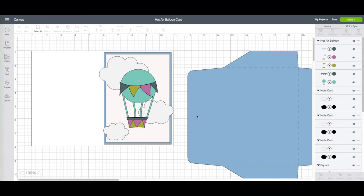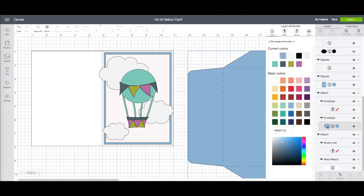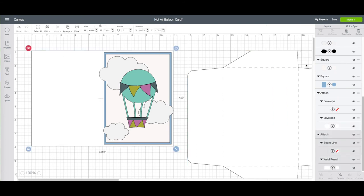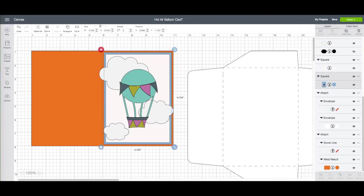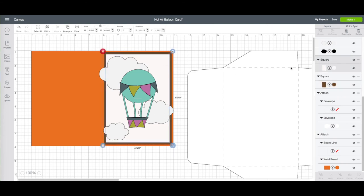The first thing I want to do is change the colors of each piece. I'm going to click on the envelope. On the right hand side toolbar under layers you will see the highlighted area — that lets you know what piece you have selected, and I can see it is the envelope. I'm going to click on the color and make that white. I'll click on my card base and change that to orange, change the blue to brown, and change the white piece to blue.